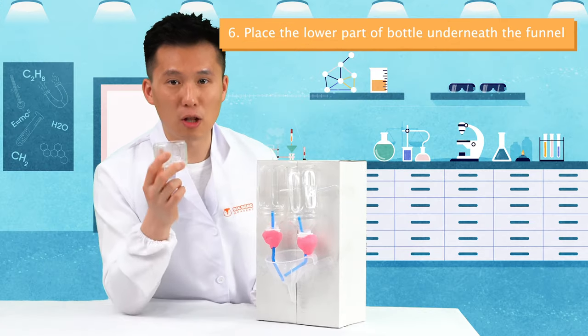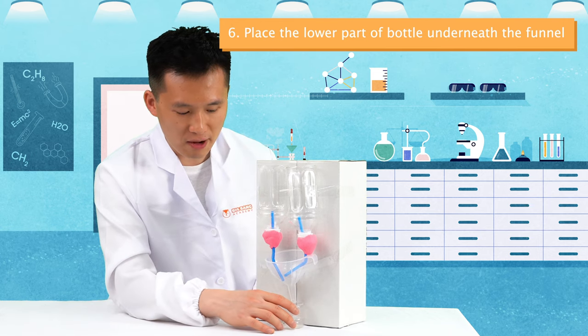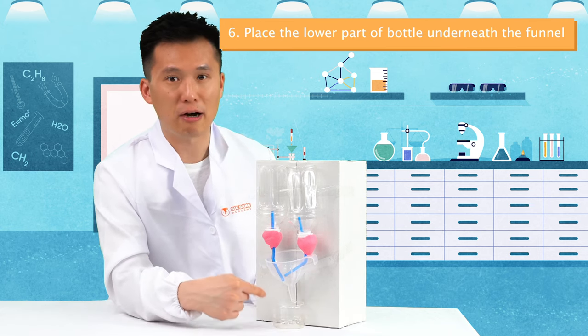Finally, take out the lower part of the plastic bottle we cut out and place it beneath the funnel. This will be our toilet.